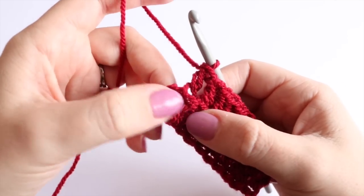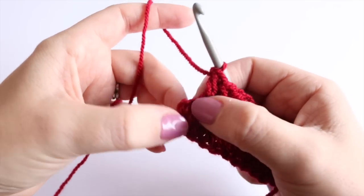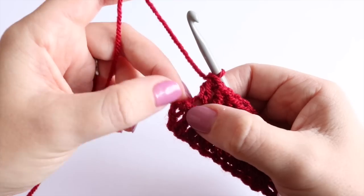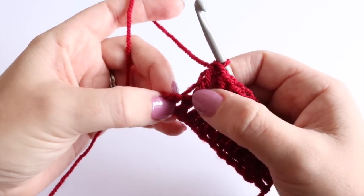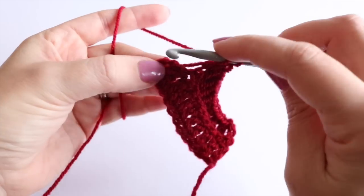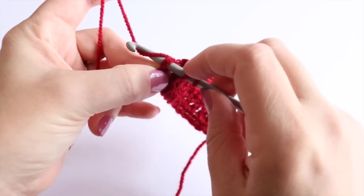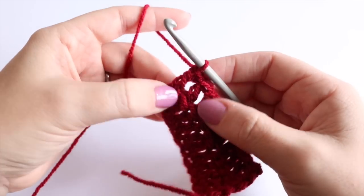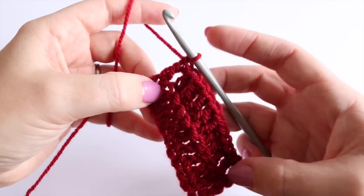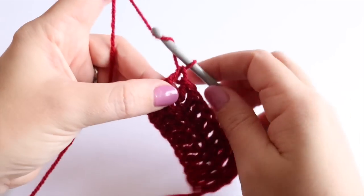I've worked my way to the 2nd to last stitch. In the last stitch — which is actually the chain 3 from the previous row — I'm going to do my stitch as normal, going into that stitch catching both loops so it makes it a little bit more sturdy on the very edge. That stitch might look a little bit different to the rest of them.